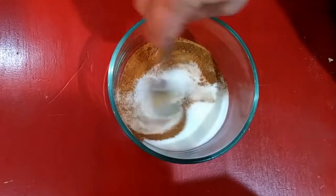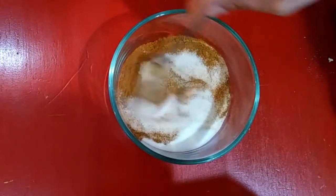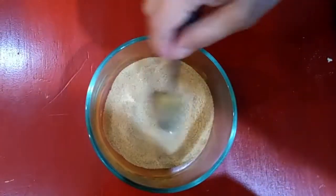Welcome back guys, today we're putting a little twist on the cinnamon roll. The cinnamon sugar is one half cup sugar and one tablespoon ground cinnamon.